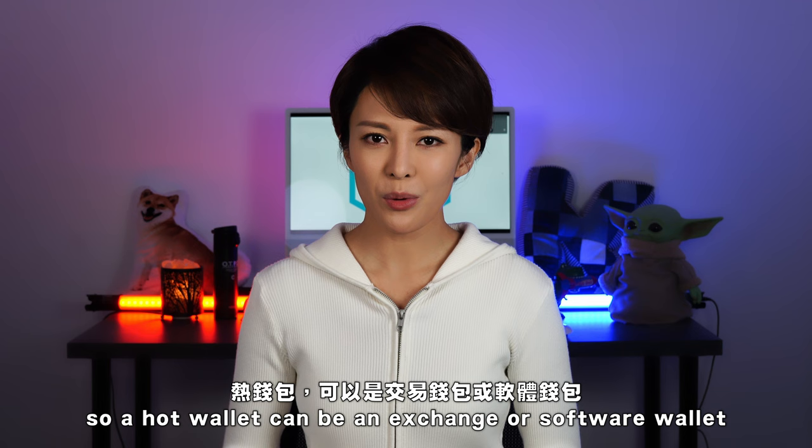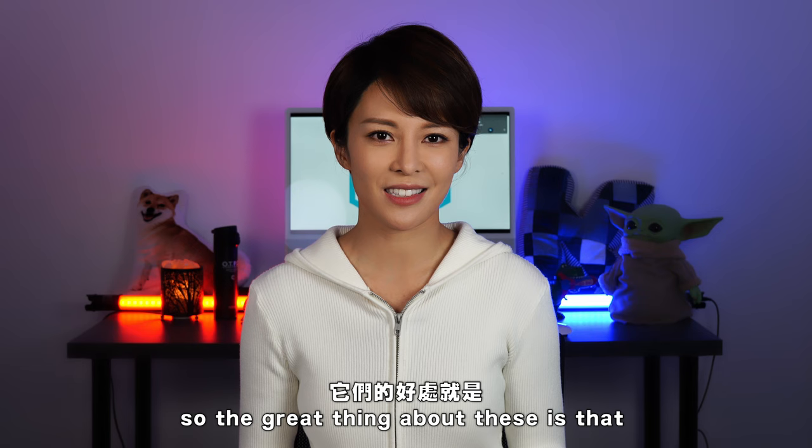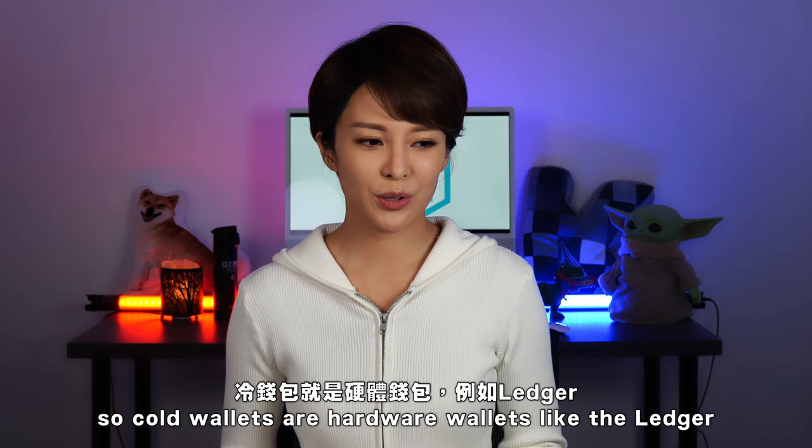To begin, there are two types of wallets: hot wallets and cold wallets. A hot wallet can be an exchange or software wallet — so MetaMask or Coinbase. These are hot wallets and they're connected to the internet. The great thing about these is that they're really easy to use and access, but because they're connected to the internet they're really appealing targets for hackers.